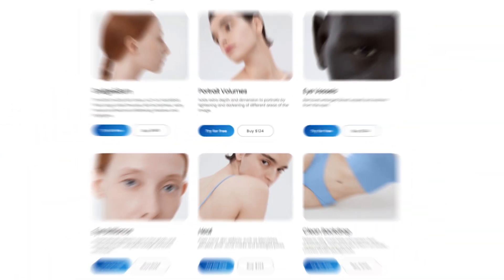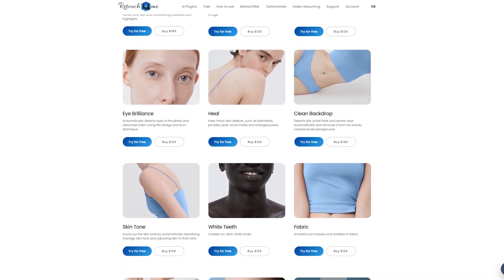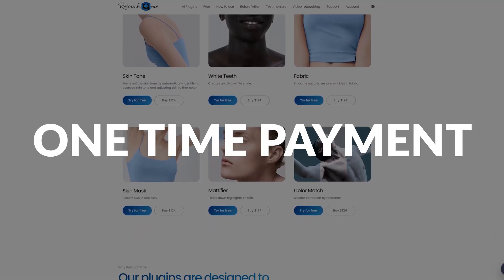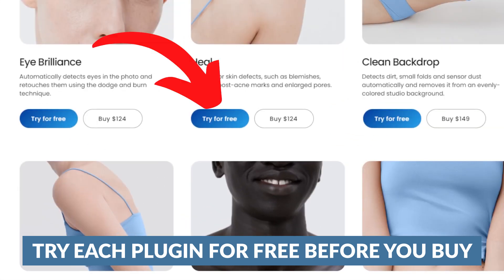Each of these plugins is around $100, maybe a bit more, so they're not necessarily cheap. The good news is it's not a subscription — you pay for it once, you get updates, and you can use it as much as you want. That part is great. My suggestion: make sure the plugin you're getting has a specific purpose in your workflow, that it's actually addressing a pain point and not just something you think would be nice to have.